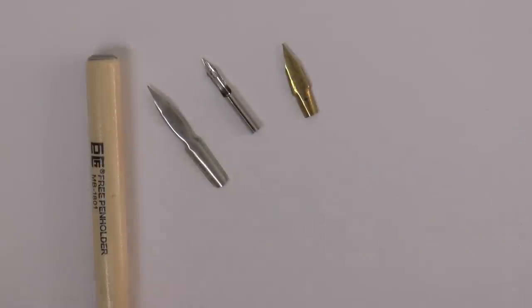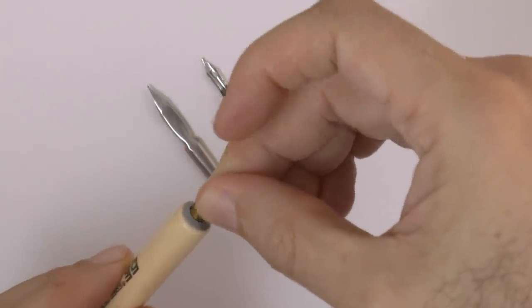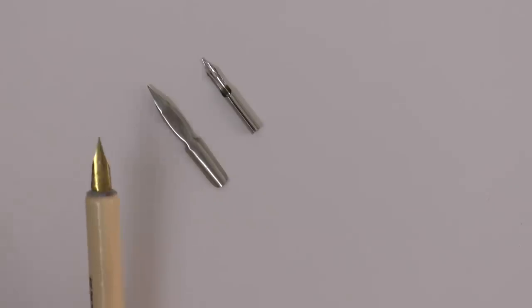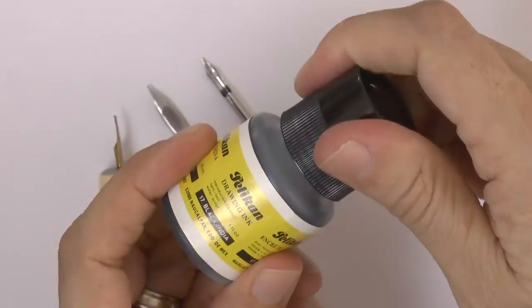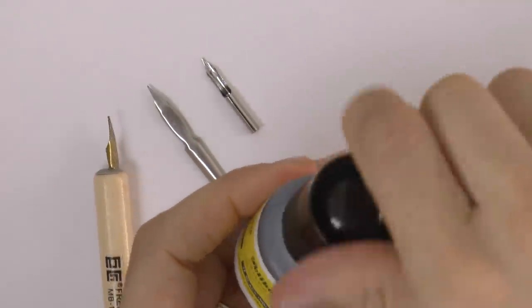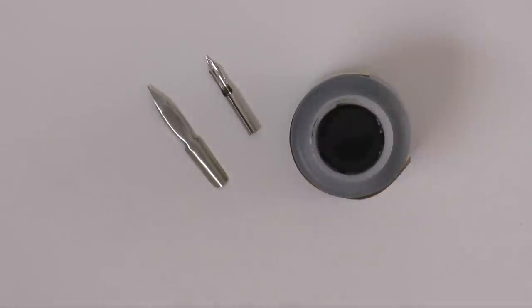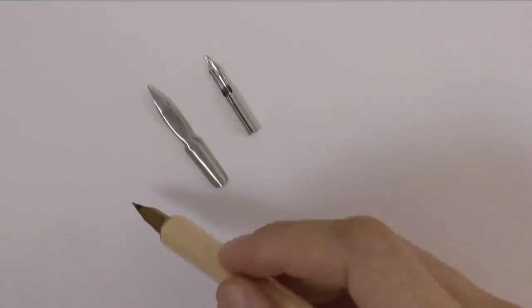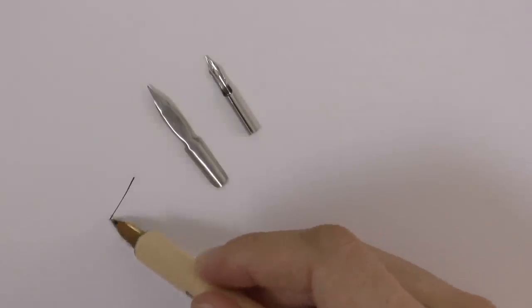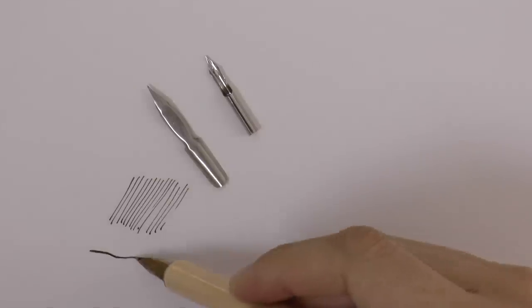The most classic tools for this are the nibs that are inserted in handles to dip in ink. They have been used for many hundreds of years. This for example is a black Indian ink. You dip it about half-way, and then you simply draw with it. Some of the dips of the nibs are wider than others, so an artist usually has different nibs for different purposes.